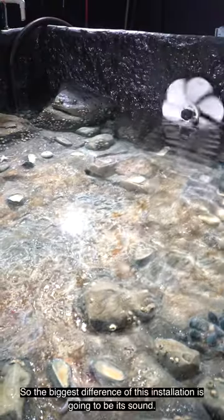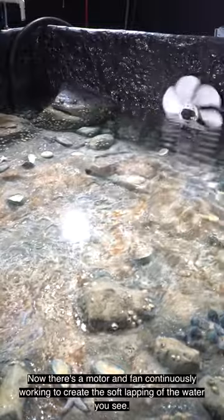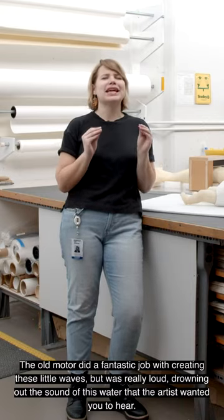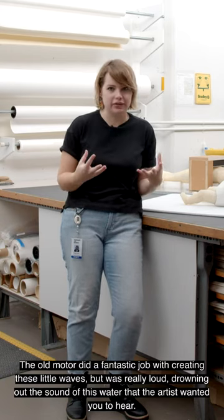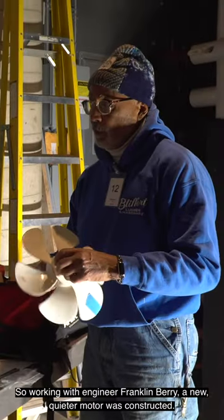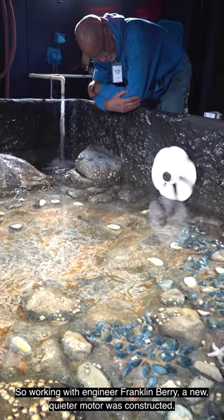The biggest difference of this installation is going to be its sound. There is a motor and fan continuously working to create the soft lapping of the water you see. The old motor did a fantastic job creating these little waves, but was really loud, drowning out the sound of the water that the artist wanted you to hear. So working with engineer Franklin Berry, a new quieter motor was constructed.